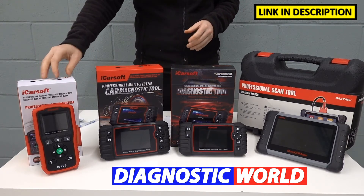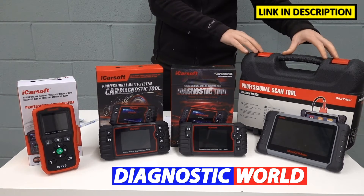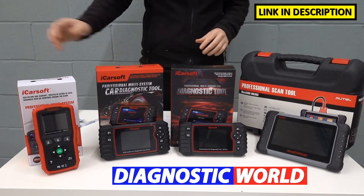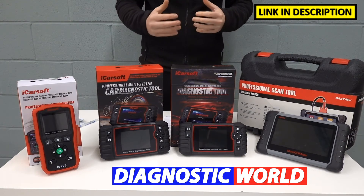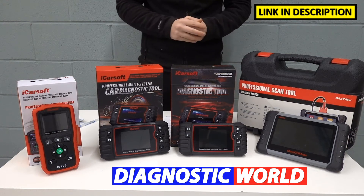I'm going to start with the cheapest and work my way up to the most expensive. Generally the more expensive the product, the more functionality it will have. But that's not to say that the cheapest tool on display here won't do a job for you just as well — it all really depends on your specific vehicle requirements and your budget.